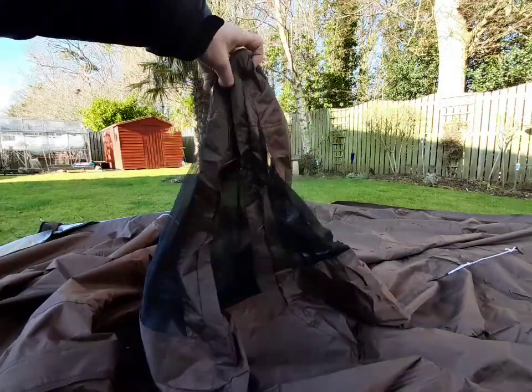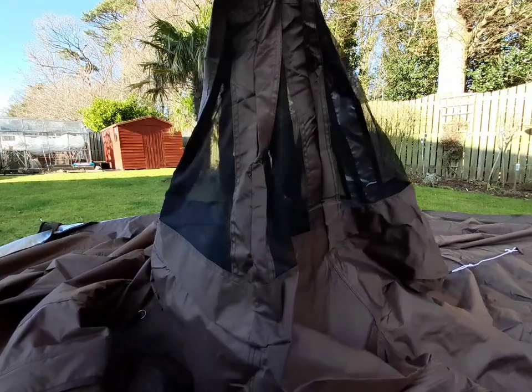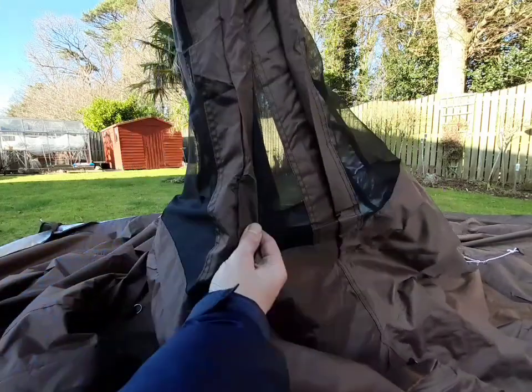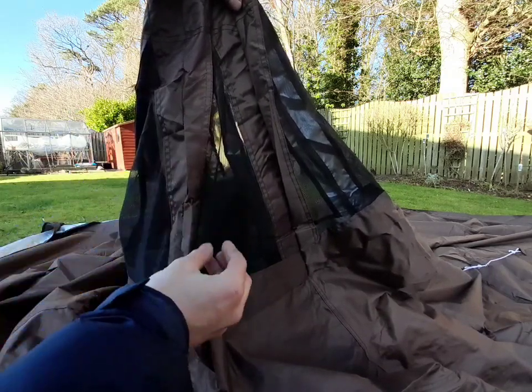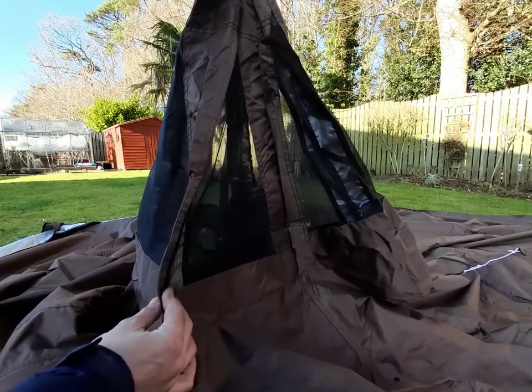This is also new compared to the other tents — it's just slightly different. It's got the mesh sections here, whereas the other ones I've got are more just open. So that's a nice wee change, a good wee design feature.